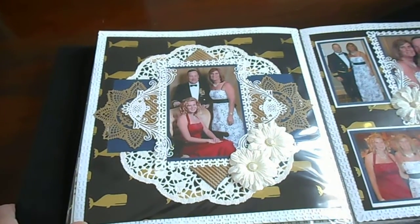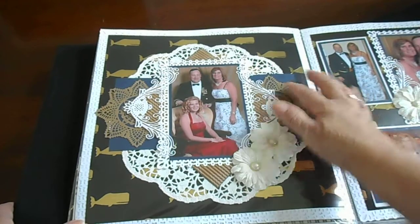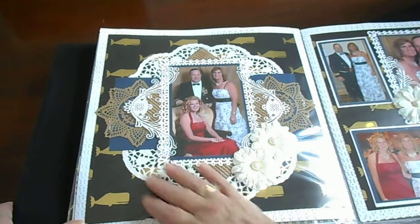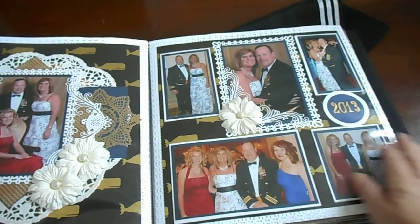This is one of my favorite pages — I'll say one of, because there are several of them. This is the Prima die, this is a Cherry Lin die, and this is just a paper doily. We use that same die here to complement the picture in the center.